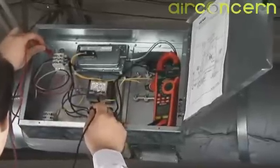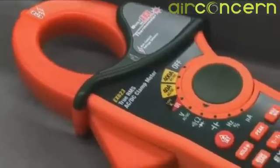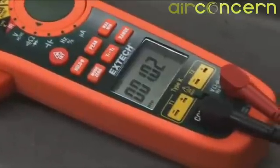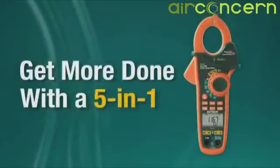Users increasingly demand multifunction capabilities in one device, no compromises. Designed by customer feedback, the EX600 Series is the award-winning, must-have tool for HVACR, electrical, and plant maintenance professionals. Get more done with a 5-in-1.